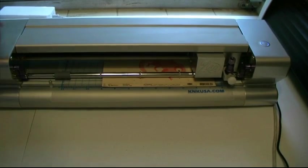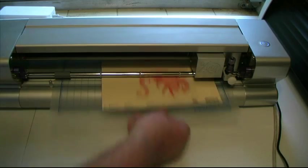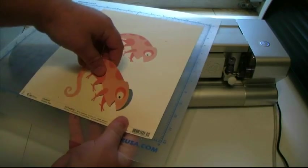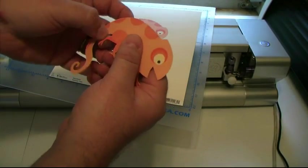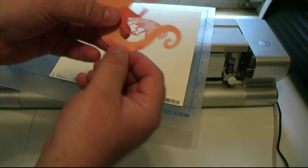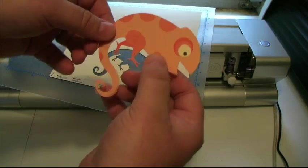All right, now that I'm done cutting, I'll go ahead and lift both levers and slide my material out. Looks like it did real good. Perfect cut — look at that. There's no white around the edges or anything. This is what I would consider an absolutely flawless print and cut.